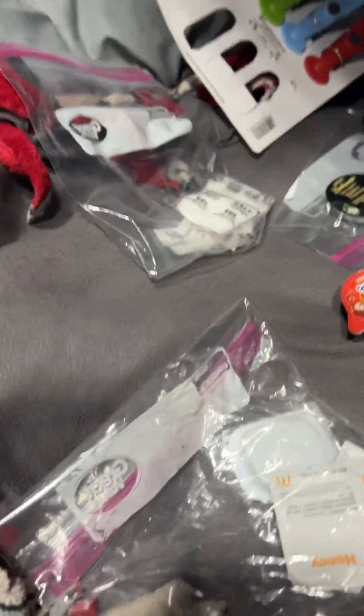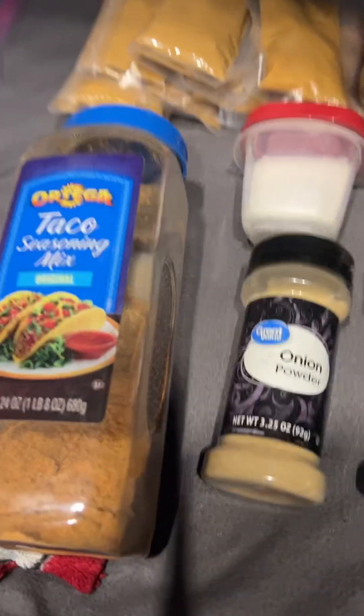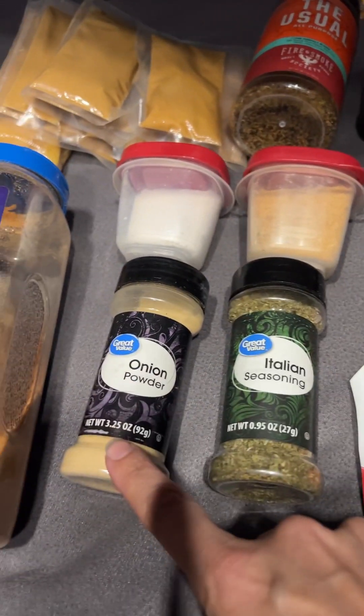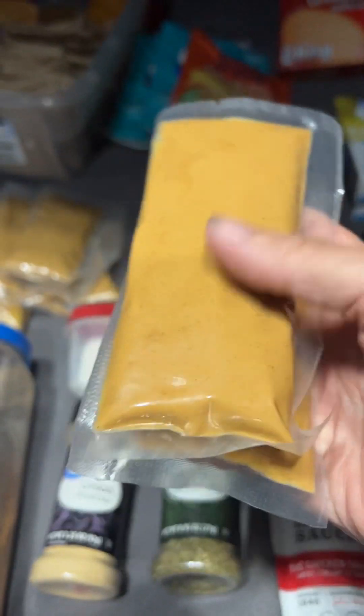I normally have a few of these — it's peppermint. But there's honey. I also have this one because I like to dip my chicken nuggets in honey. I've got salt, garlic salt, Italian seasoning, onion powder, taco seasoning. This is Jif peanut butter, because it's the only peanut butter to eat.